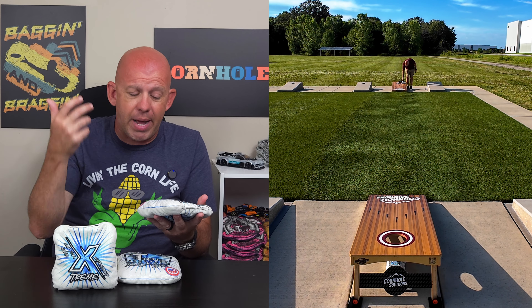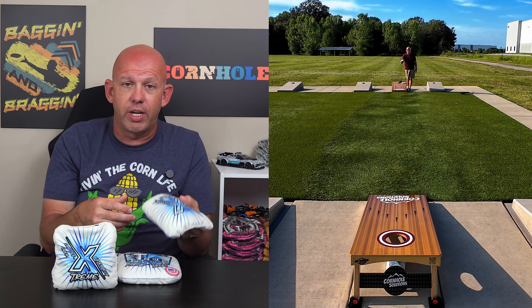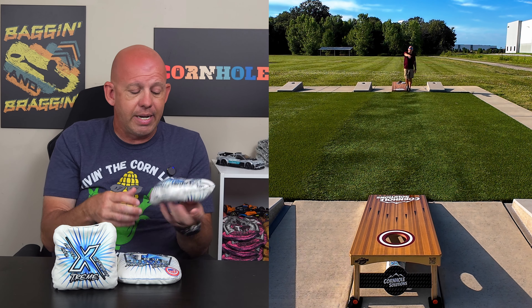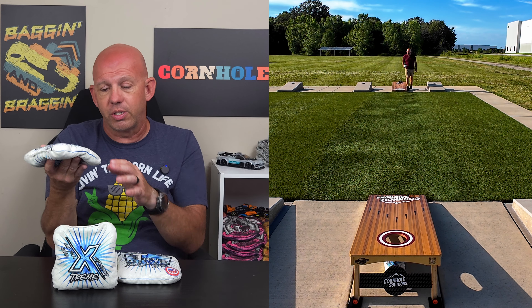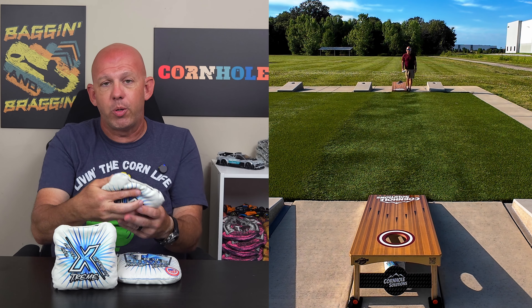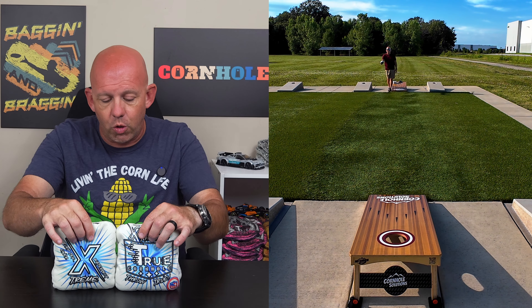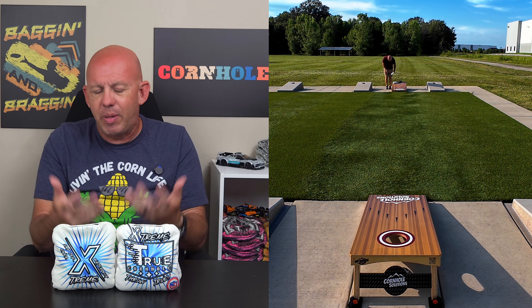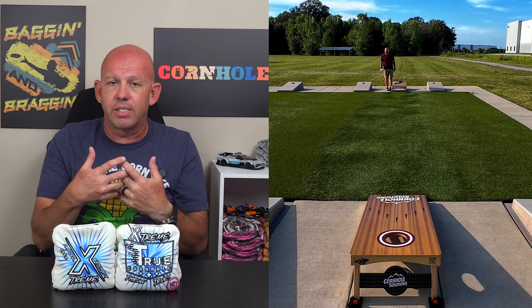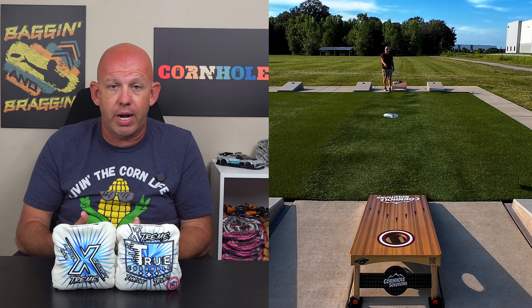You have some movement with this bag for shot shaping — cuts, rolls, flops — but you have to be above average to advanced level to do it. If you're average or below average, it's probably not the best bag to be trying those shots. But if you have that shot in your arsenal, you can definitely do it with these Extremes. Probably not what it's designed for though — it's designed more for running bags in the hole.